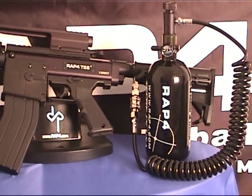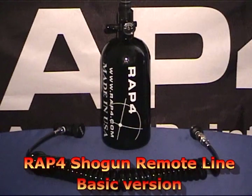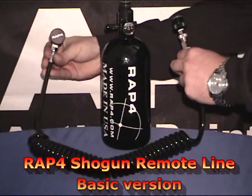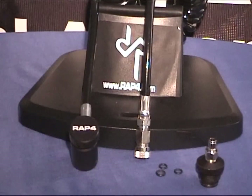Their utility lies in decreasing the weight and length of the marker, making it more maneuverable. Our basic Shogun Remote Line is made out of durable coil and will provide years of trouble-free service. It's compatible with CO2, compressed air, or high pressure air.